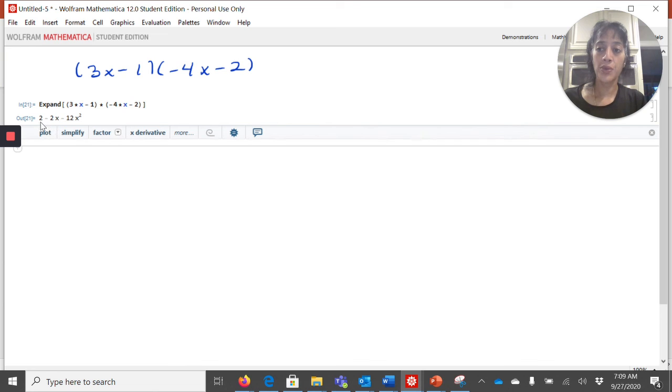Minus 12x squared minus 2x plus 2. It gave it to me backwards, but that's fine — I can take it. No more FOIL. You can just expand it right on here.